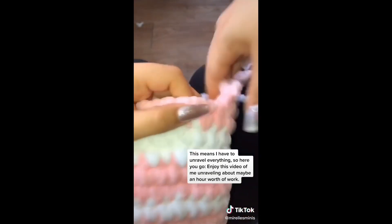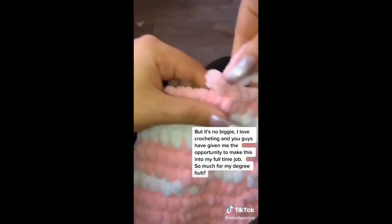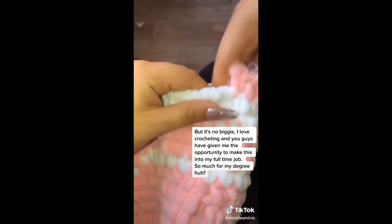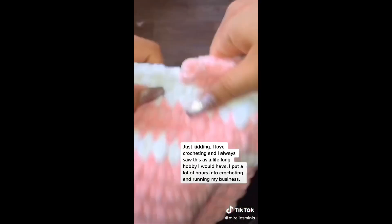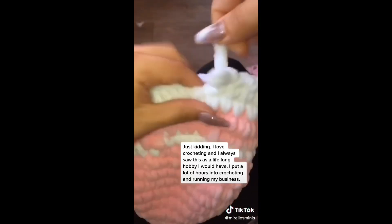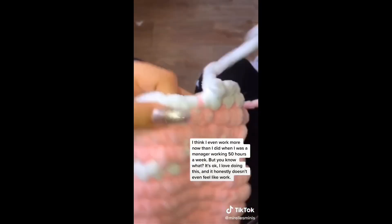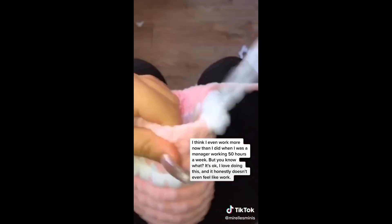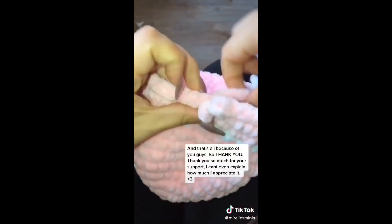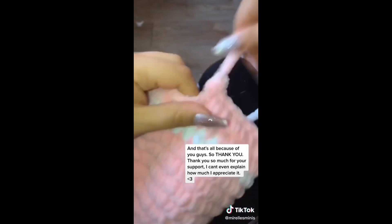It's no biggie — I love crocheting, and you guys have given me the opportunity to make this my full-time job. So much for my degree, huh? Just kidding. I always saw crocheting as a lifelong hobby, and I put a lot of hours into crocheting and running my business. I think I even work more now than I did when I was a manager working 50 hours a week. But it's okay — I love doing this and it honestly doesn't even feel like work, and that's all because of you guys. Thank you so much for your support.